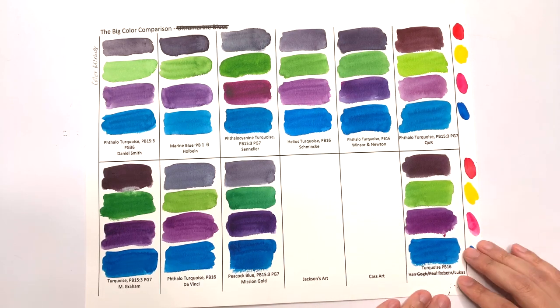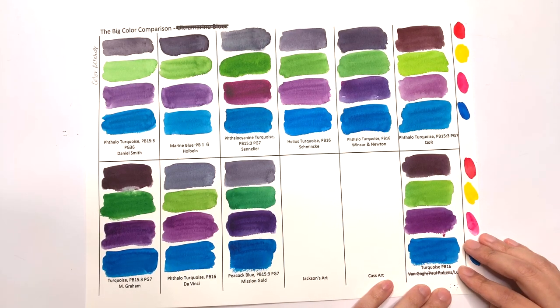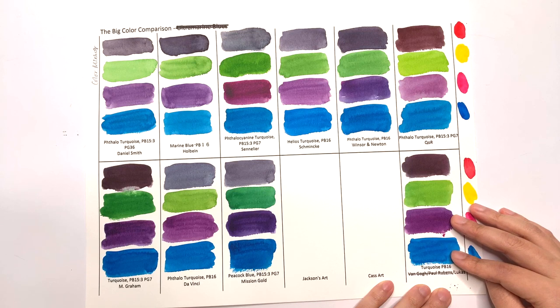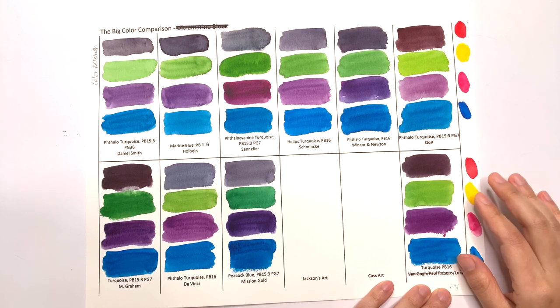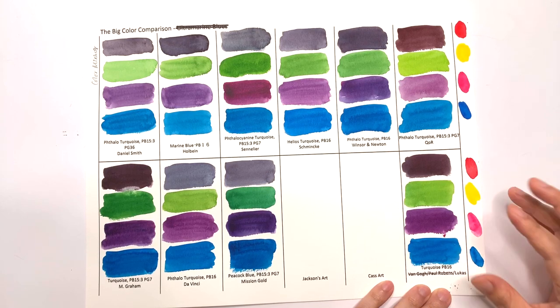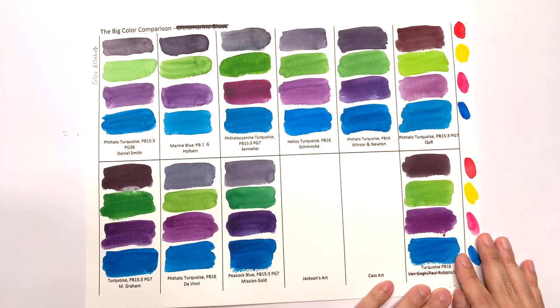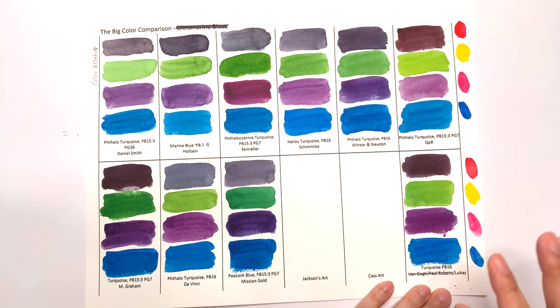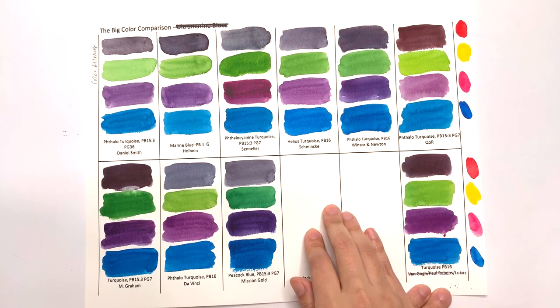Another surprise was the Lucas one. I would have thought that, it being full of fillers, the colors would be really not nice. But I don't hate these colors — I think they're fine. I really would have thought they'd be more chalky and horrible, but in this comparison it's not that bad. I wouldn't say it's as good as the rest, but it's also not as bad as I would have thought a color with a filler would perform.